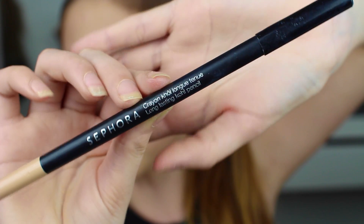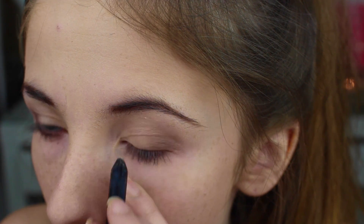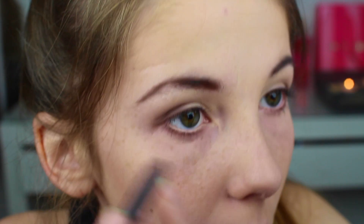Så skal jeg ta denne eyelineren fra Sephora i en ganske lys hudfarget farge, slik at den ser veldig naturlig ut å bruke på den nedre våtkanten. Den er faktisk ganske grei å bruke, med tanke på at den åpner øynene mye bedre. Siden dette er en hverdagssminke som vil bli brukt på skolen, passer den perfekt.